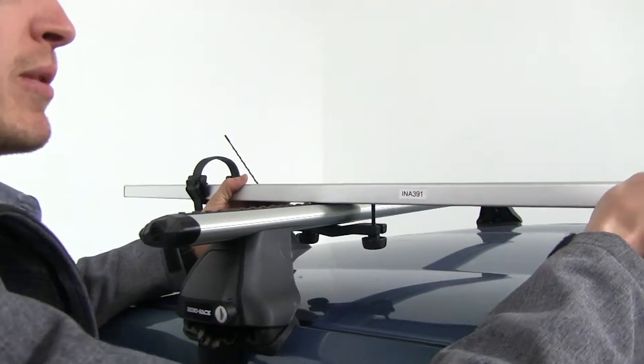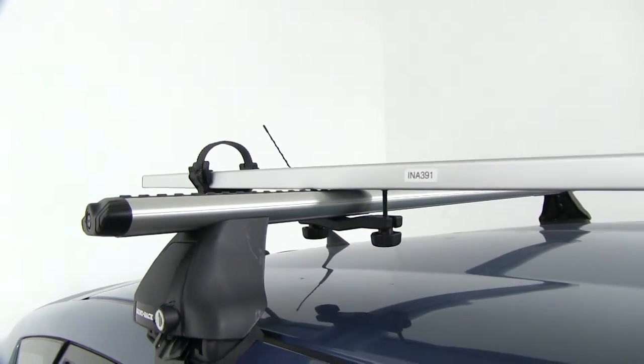You want it about that position. We'll make sure the bike rack is straight. Before we tighten those down, we'll go ahead and tighten up the front first.